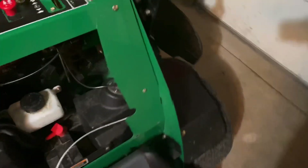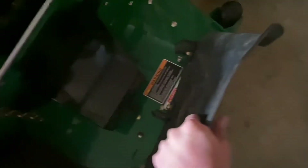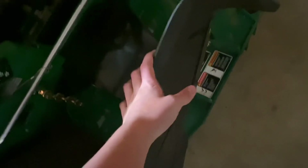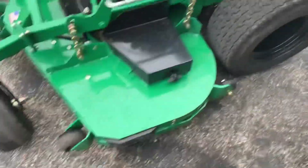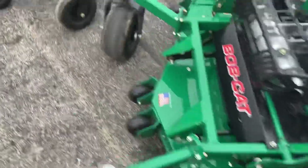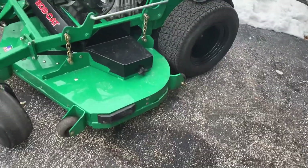Another thing I like about this mower is the grass flap is stiff, so you don't have to run a bungee cord — you can just put it down as needed or put it up to get into a trailer. With this deck they already put a bagger mount on it, so I can put an accelerator bagger on here. I also love how they have bump stops on the deck so you're not grinding it as easily.